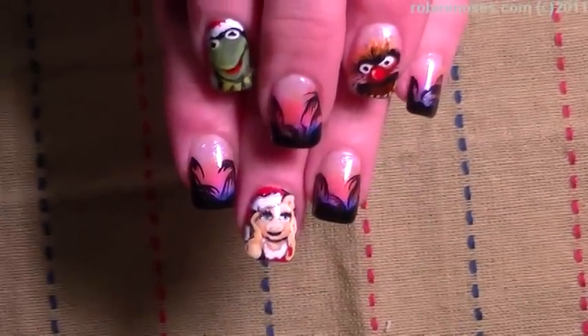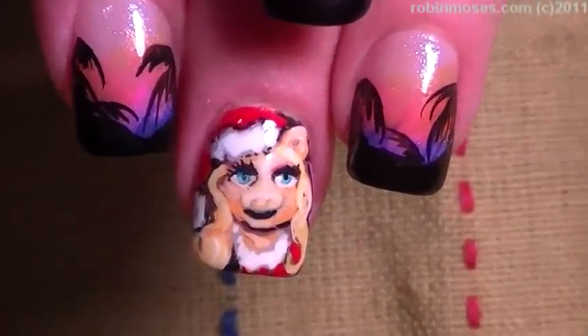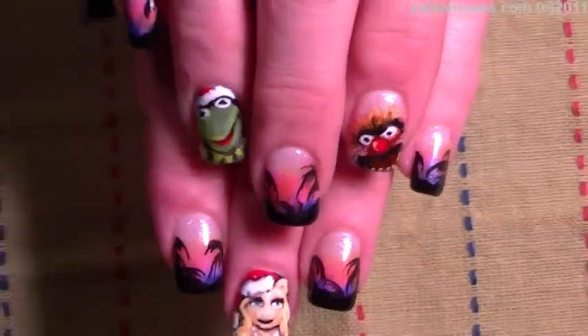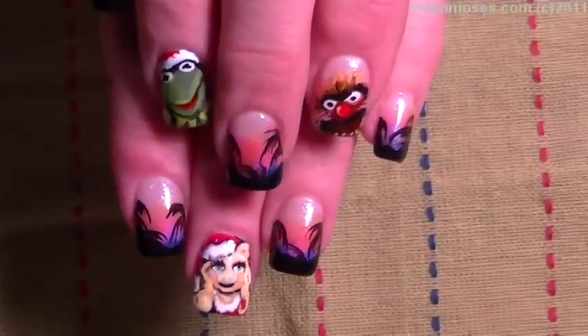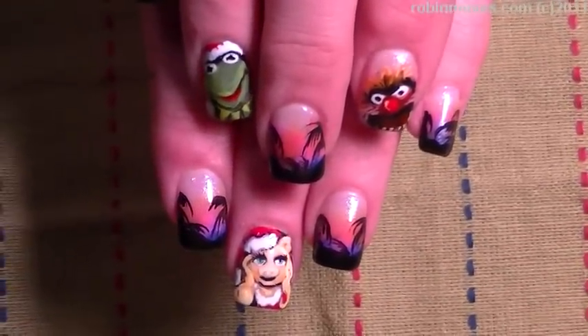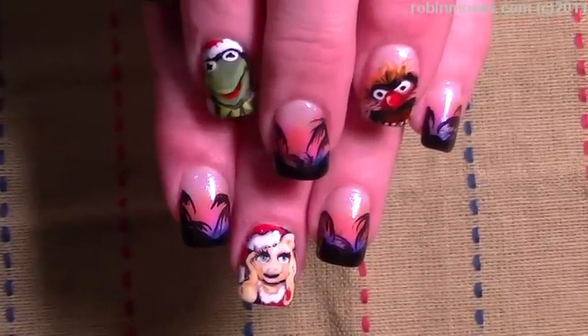We are back with my Muppet nails! I upload every Monday, Wednesday, and Friday, so please tell everyone and show everyone and shout these out — I really want everyone to see them because they're really cute. If you do these I want to see them at the Robin Moses fan page on Facebook. I'll be back with more — everybody have a wonderful holiday, bye!